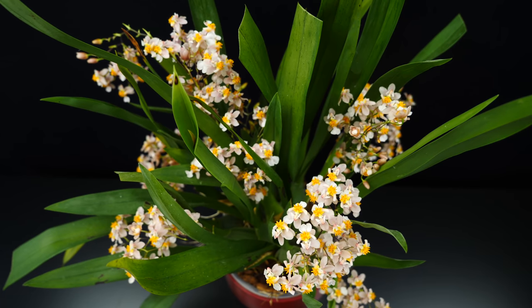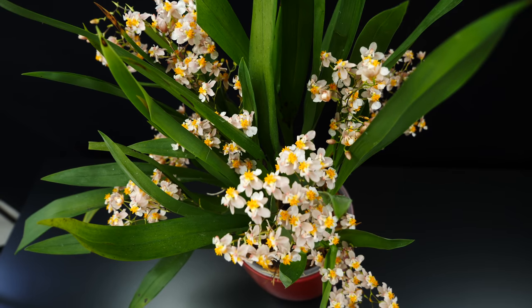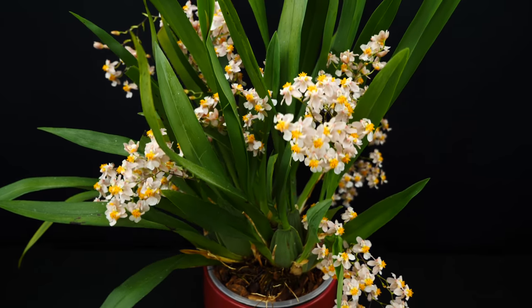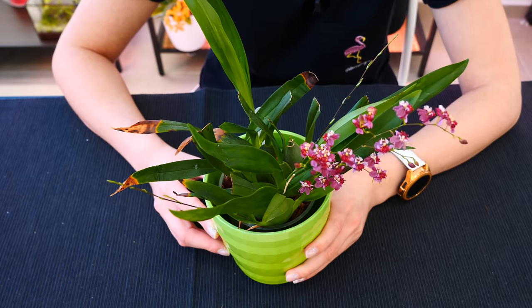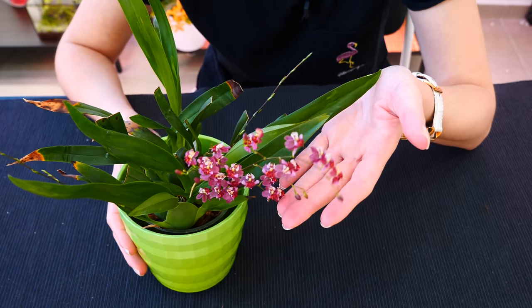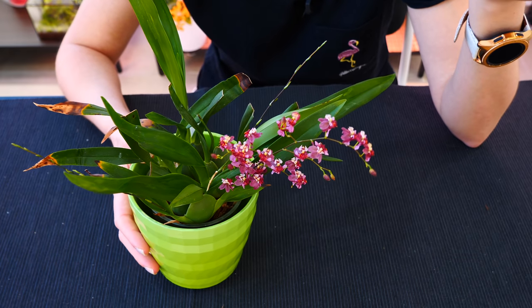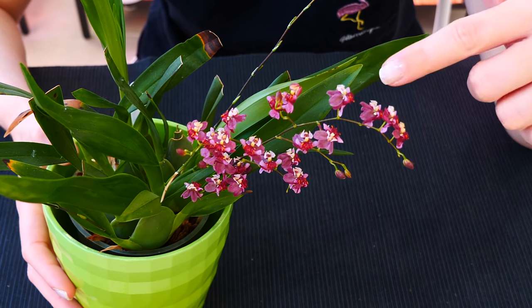Light-wise, they do prefer pretty bright light, but a little lower than Cattleyas. You can get away with artificial light — I grew mine under artificial light and it was absolutely fine. You don't need to put them in direct sunshine. Humidity-wise, again, it's not necessary. If you can provide a humidifier, it's not going to say no — it'll appreciate it — but it's just not necessary. And the flowers — look at them, they're so pretty. They're super fragrant, very, very, very sweet. A little bit sickening, to be honest, but if you don't have a problem with sweet scents, this is a joy.